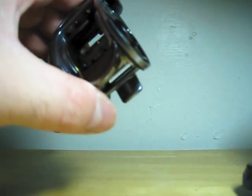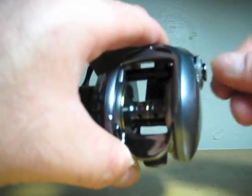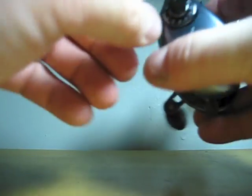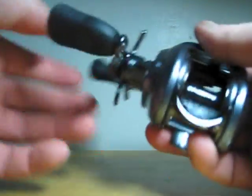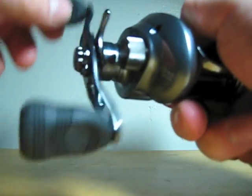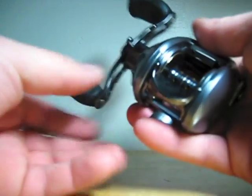I'll give you some information on this. This is the 7.1-to-1 gear ratio. The reel weighs in at 8 ounces — 227 grams — but I will put it on the scale and post a picture so you can see. Now, this has got the UT drag, and the drag is very smooth. I don't feel any catch, no nothing — it just feels real nice.